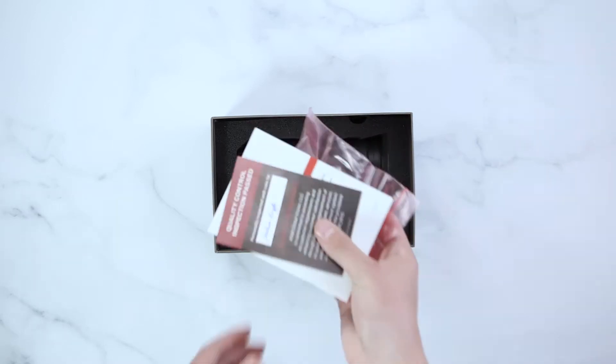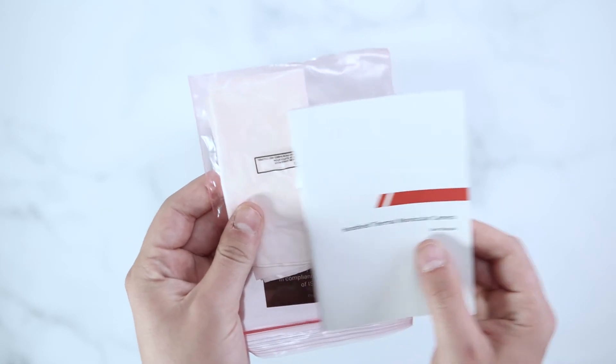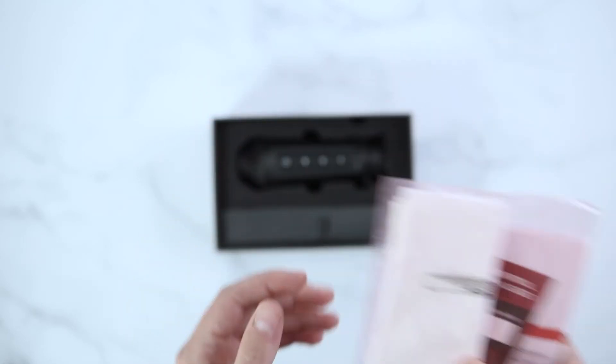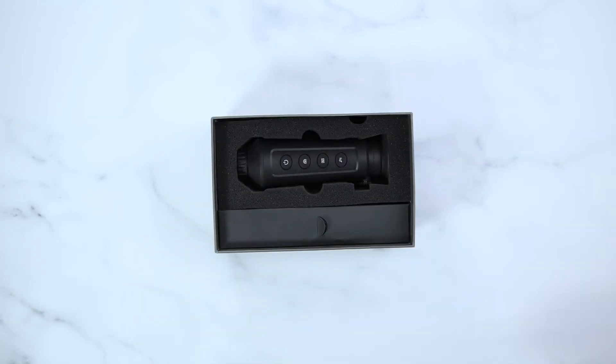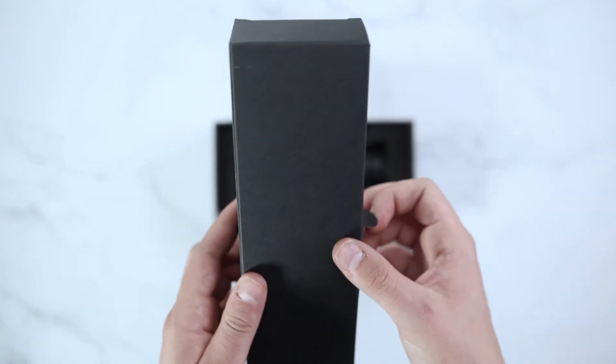This unit will come with an AGM Quality Control Card, Manual, and AGM Lens Cloth, as well as a USB-C Charger.